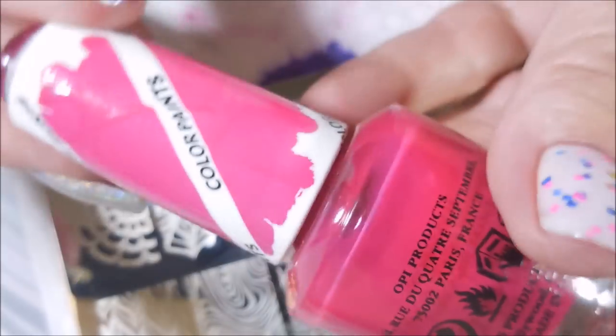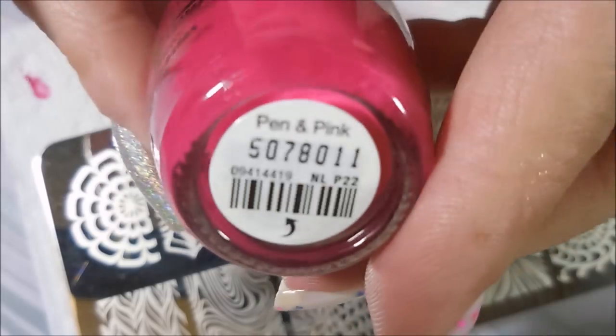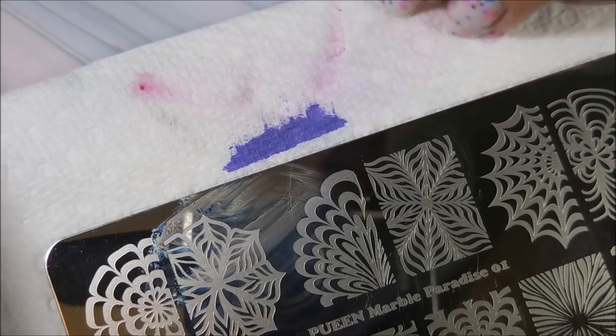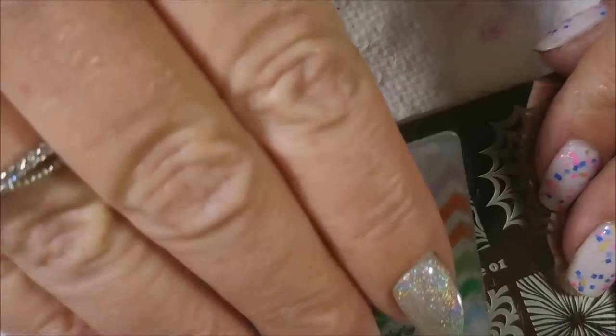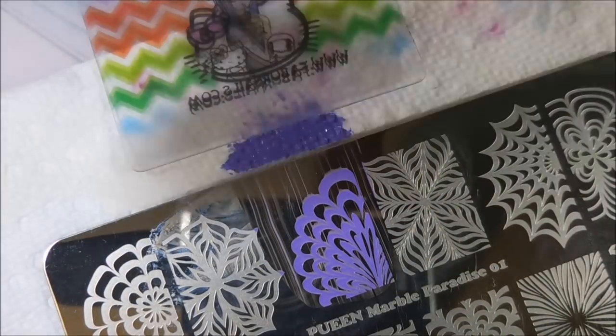It's a very pretty light purple. I'll be using OPI Color Paints Pen in Pink to fill in the design with a little dotting tool, and I will also be using the yellow stopper again today. I've decided that's the way to do this stamp and to make the images stick to the nail.